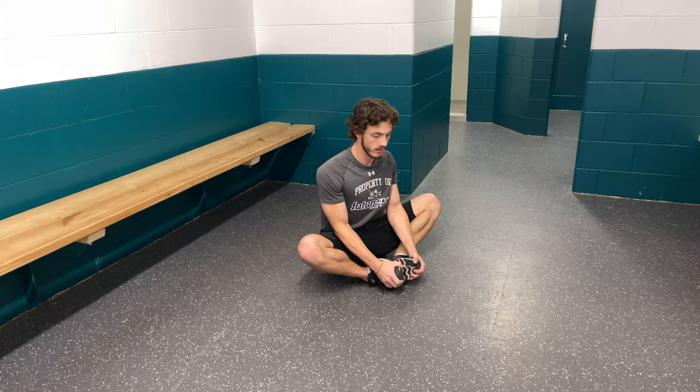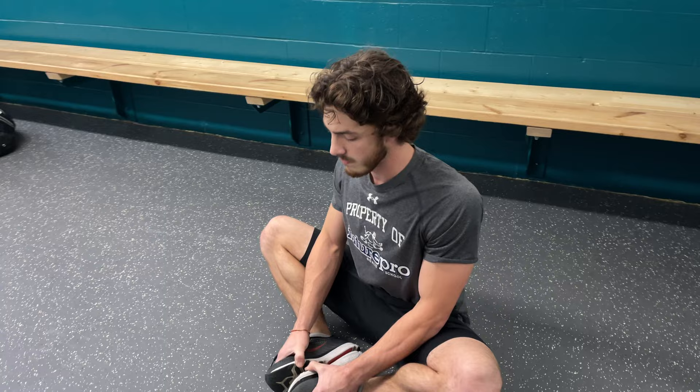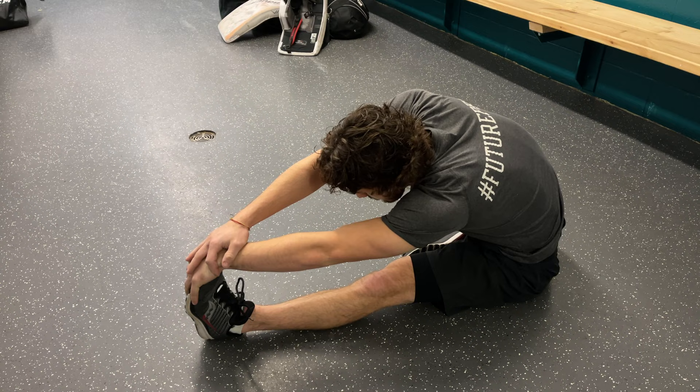For the butterfly, put your feet together, bring them in, chest up, and you can put some gentle leg pressure down. For the second stretch, we do single leg — touch your toe, no bouncing, gentle stretching — and it helps get some of the soreness and lactic acid out of the muscles after a workout.